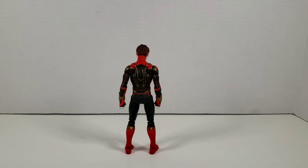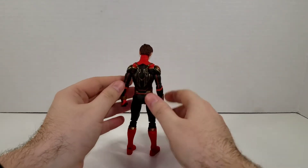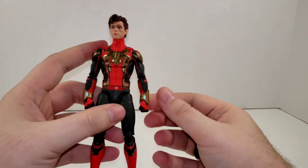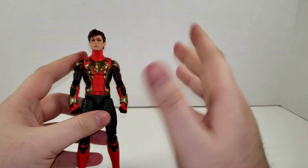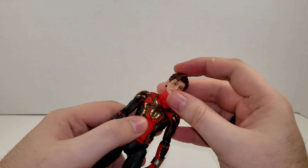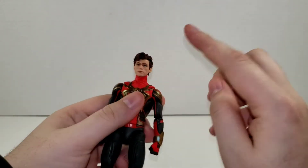Here we have Spider-Man in his Integrated Suit. There will be spoilers in this video — you've been warned. Right off the bat, if you have the Iron Spider suit from the Iron Man and Iron Spider two-pack, or if you got the Walmart exclusive No Way Home Upgrade Suit (which I'm trying to get), when that review comes out I will do a comparison and show the head swap. The Peter Parker head fits on the Integrated Suit without a problem.